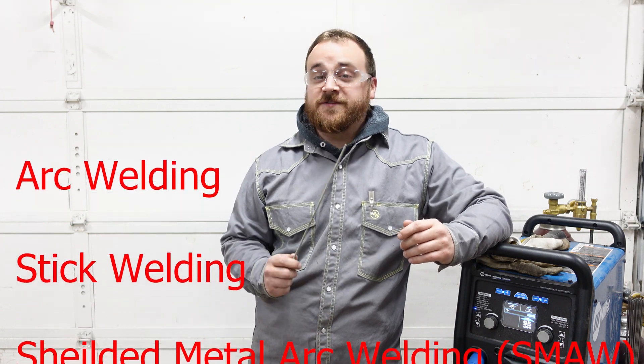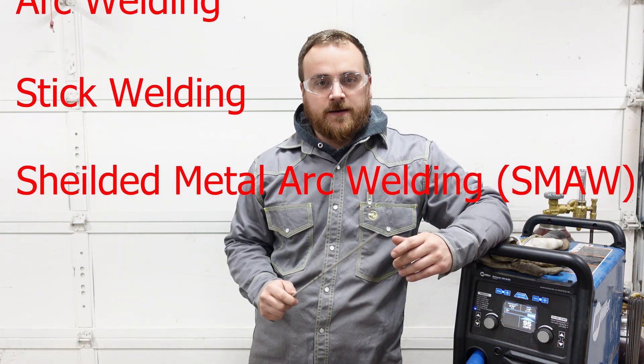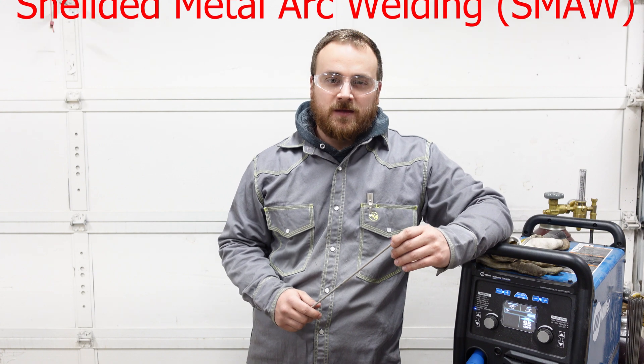This process goes by a few different names. We have arc welding, stick welding, and then its official name is SMAW or shielded metal arc welding. If you hear any of those, know that we're talking about the same thing.